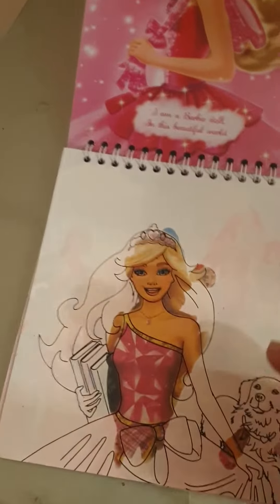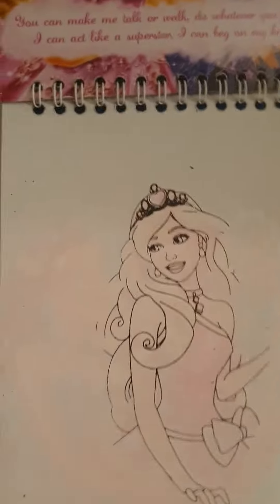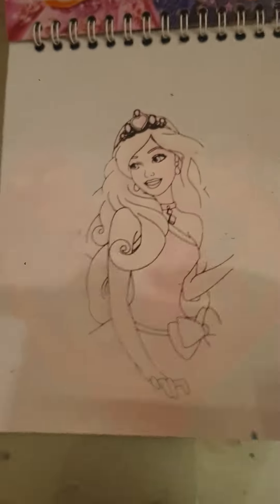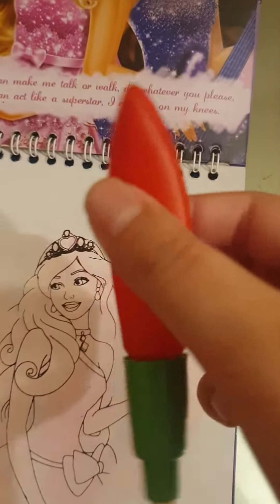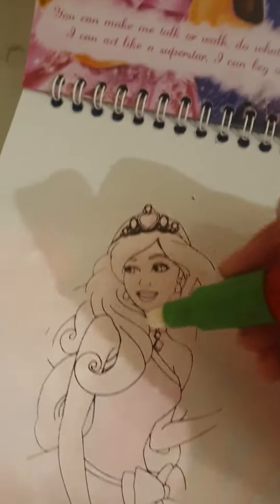Hi guys, welcome back to my video! In today's video I'm gonna use the magical art pad. As you can see, there are no colors, but I will color this. We just need to fill the color in. It has a lot of colors.